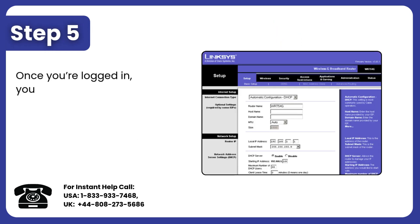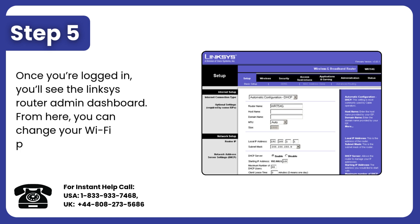Step 5: Once you're logged in, you'll see the Linksys Router admin dashboard. From here, you can change your Wi-Fi password, adjust settings, and more.